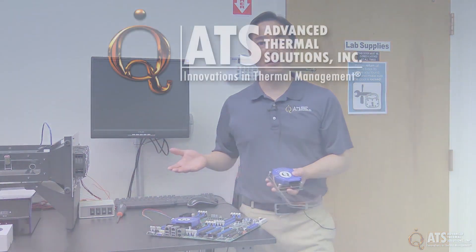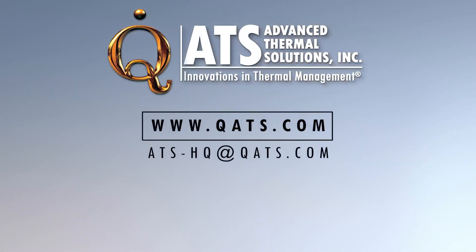For questions on mounting and details like mounting pressures, you can visit our website at www.qats.com and contact us through our website.